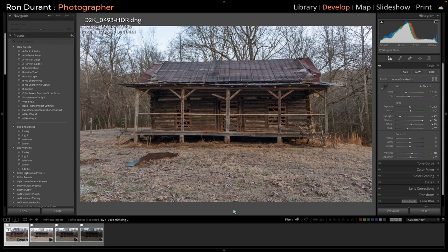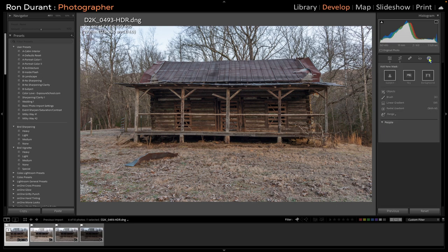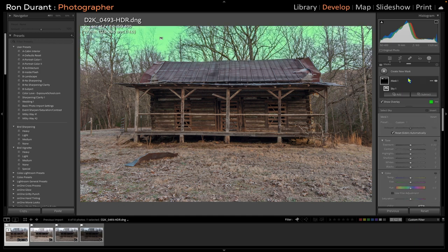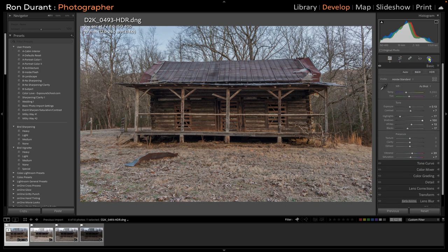One of the things I want to do is darken the sky just a little bit, so I'm going to use the Lightroom masking tool. I'll select Masking right here, then select Sky — and it's done a fairly nice job of that. I'm going to reduce the exposure of the sky, reduce contrast, and reduce the highlights. That darkened the sky up just a little bit. I'll accept that by clicking on the masking tool.